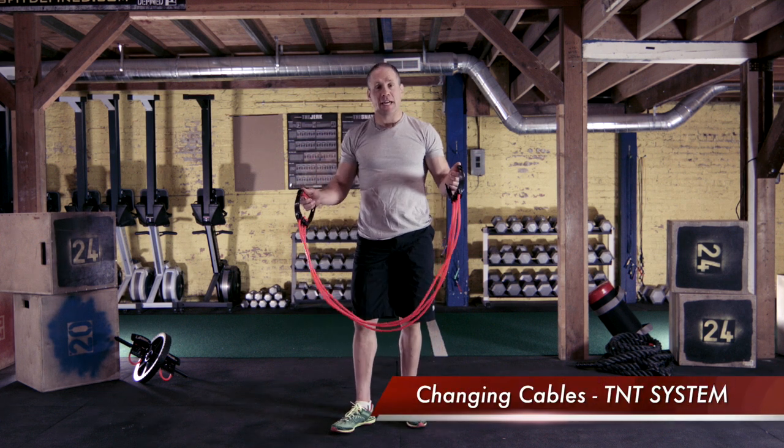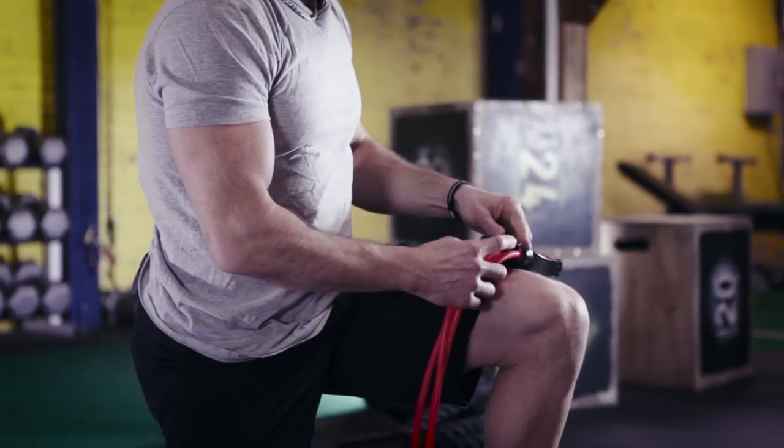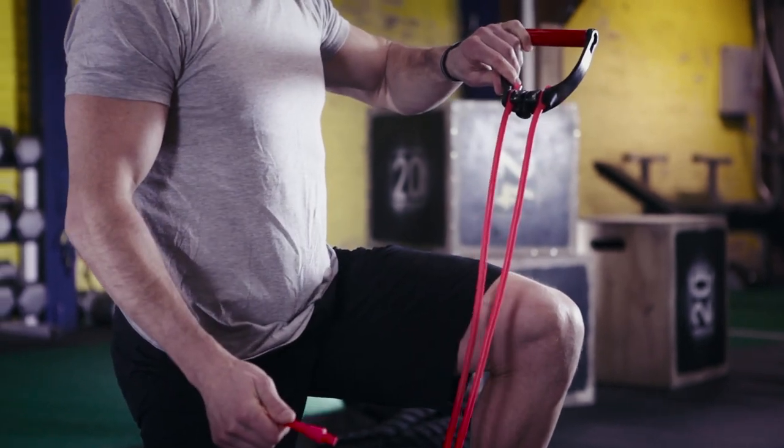Okay, now I'm going to show you how to change the cables on the TNT cable system. It's very easy. Going from three cables, all you got to do is pull the middle cable out by stretching it — stretch it like so, and it easily comes out. So now I'm down to two cables.